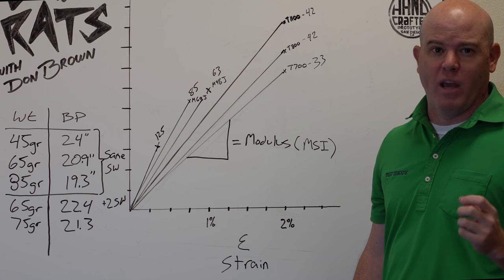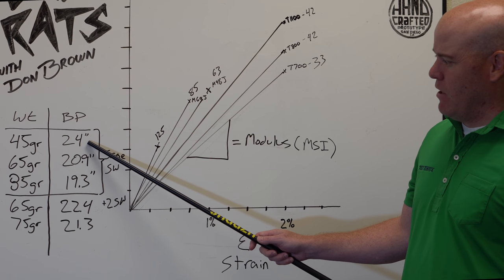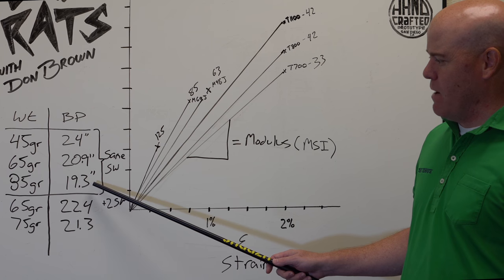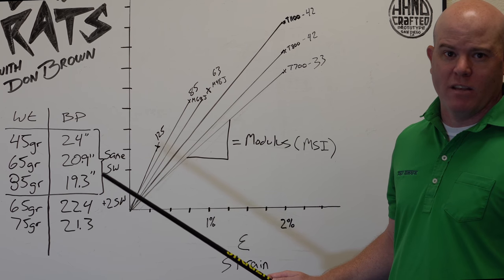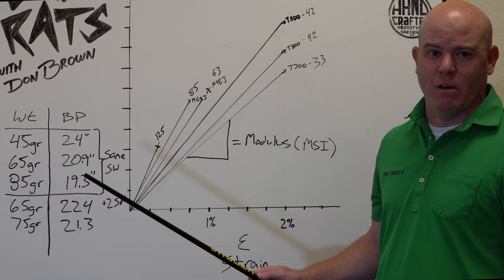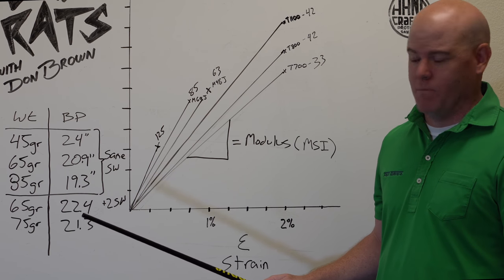Swing weight is a function of both the weight and the balance point of the shaft. This 45-gram shaft, if it has a balance point 24 inches from the butt end, but this 85-gram shaft is counterbalanced with a balance point only 19.3 inches from the butt end, they'll end up having the exact same swing weight in the same club — which seems very counterintuitive given a 40-gram weight difference. Because we've moved the balance point almost five inches, they end up having the same net swing weight.